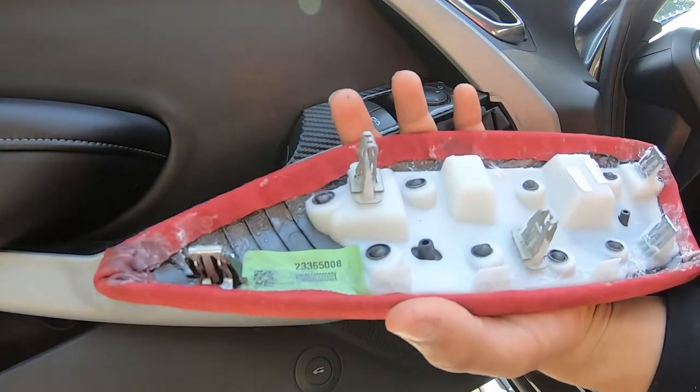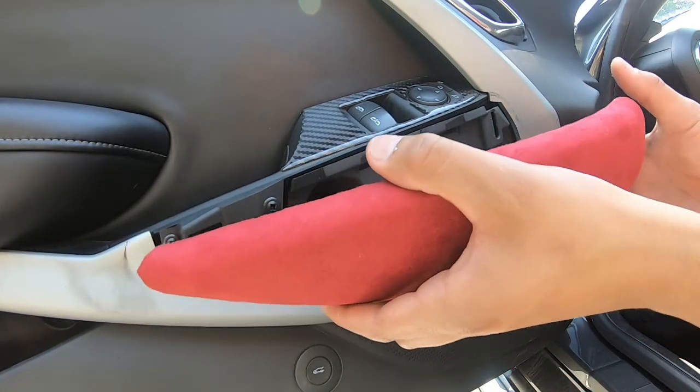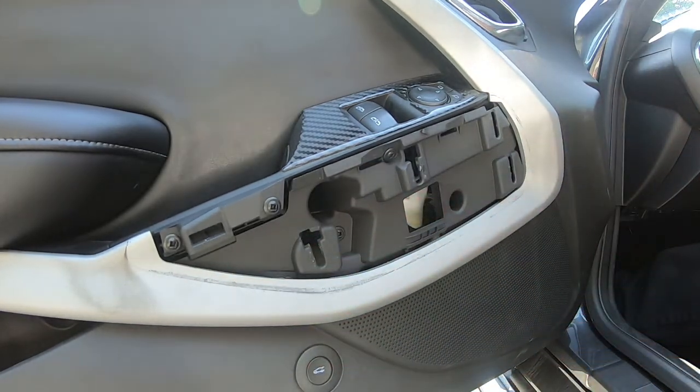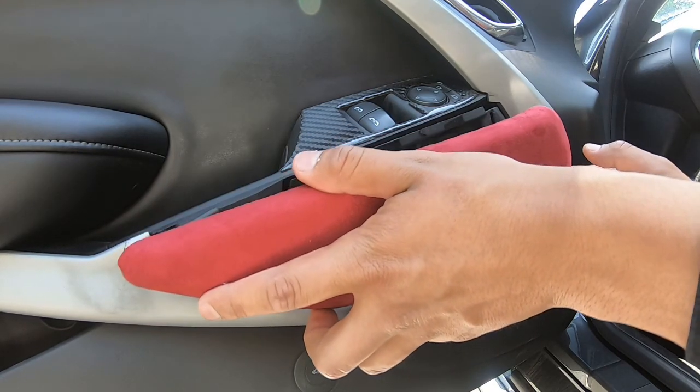Look how ugly that looks. Alright, we're going to put it on. To take it off it's just the same way — you just take it off. There's no special way, but let's see how it goes.